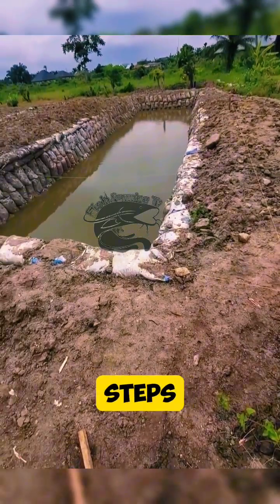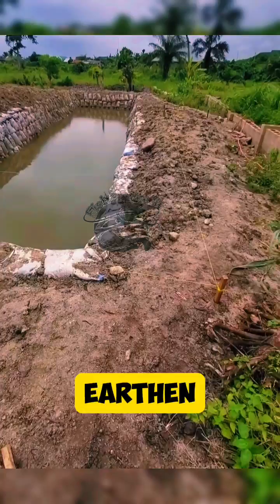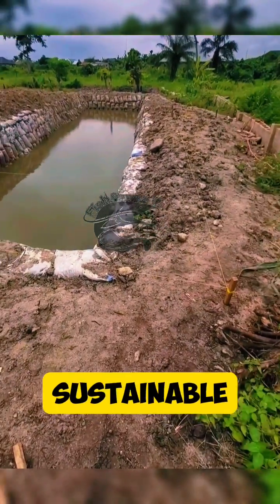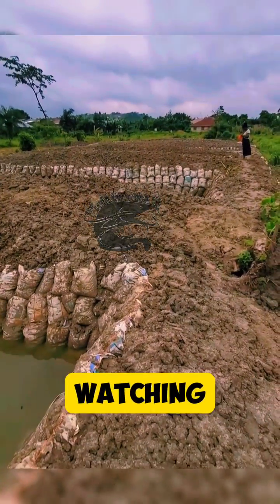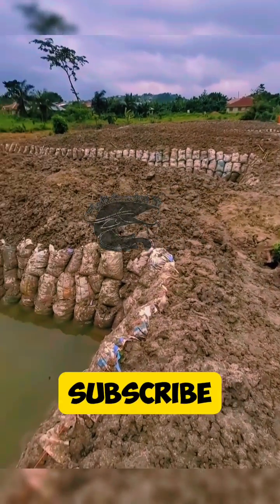By following these steps, you can create a functional earthen fish pond suitable for fish farming, providing a sustainable environment for your aquatic livestock. Thanks for watching — please like, share, and subscribe to this channel.